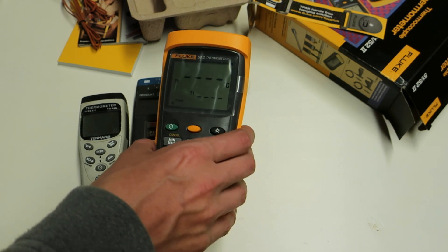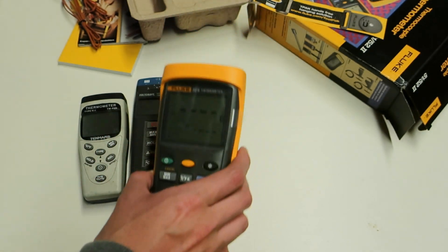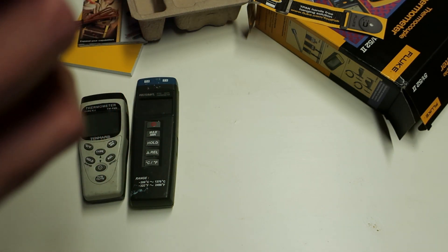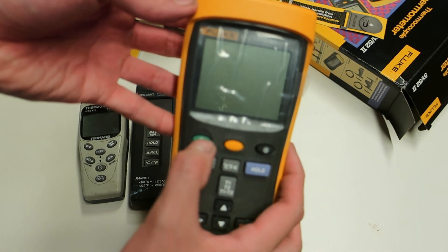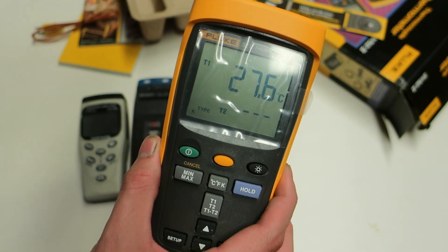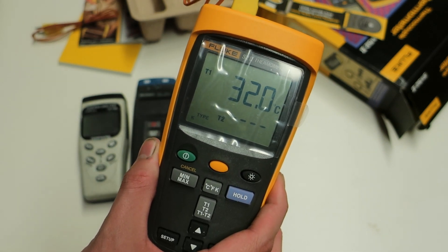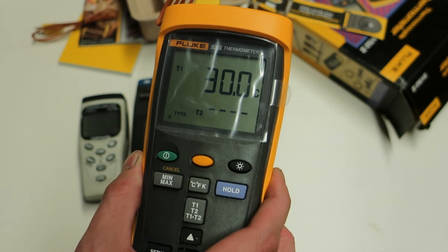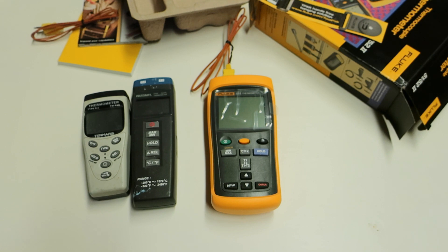If you happen to see it, the update is extremely fast on the Fluke. With the K-type couple plugged into input one, you can check the LCD display — it's updating nearly every decimal, which is why it's so much superior compared to the cheaper meters.